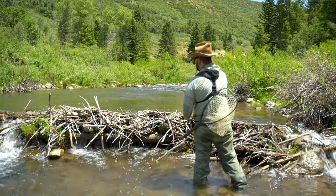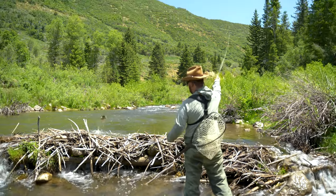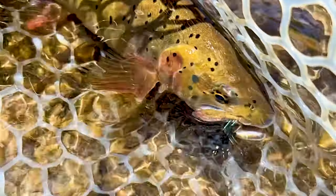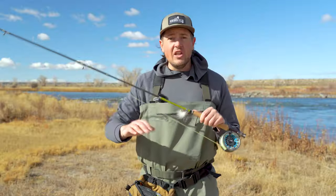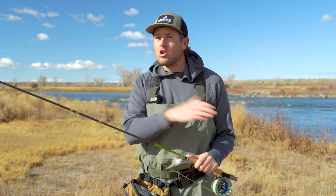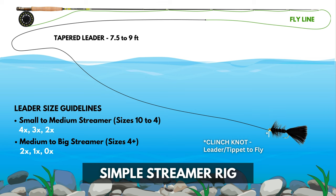Now you can fish this streamer rig just like this. If you have a streamer with a bead head on it, that might be all you need to get that fly down deep enough and right in front of a fish. But if you need to get it down deeper, or if that water's just moving way too fast, we'll move on to step number two, which is adding split shot.